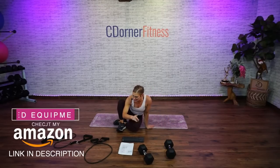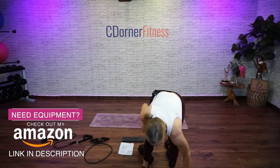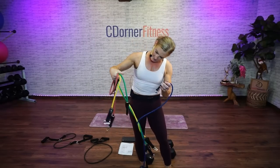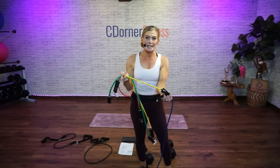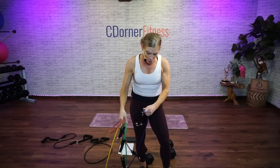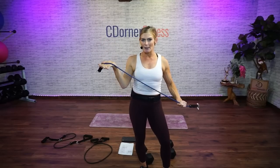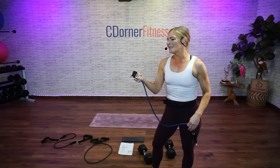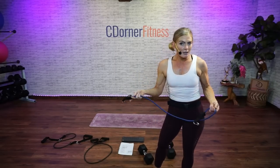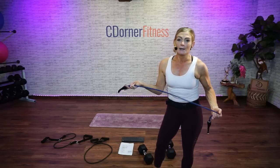If you need the bands, they are available on Amazon — they come with a bunch of different ones. They all say different things on them. So the yellow is the easiest with 10 pounds, blue is next with 20. But guys, they're not going to be what they say — if you're holding a 20-pound band really loosely, it's not going to be 20 pounds. You just have to figure out what works for you and what's challenging. It's really more like easy, super easy, medium, hard, really hard.